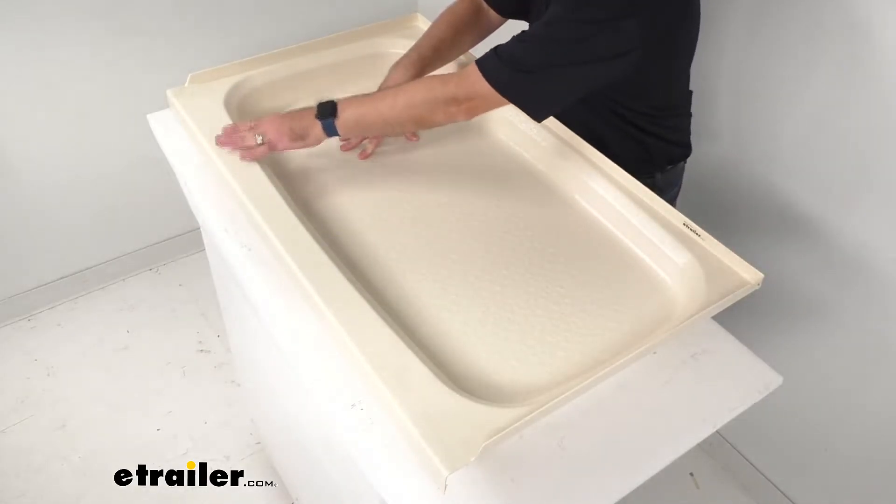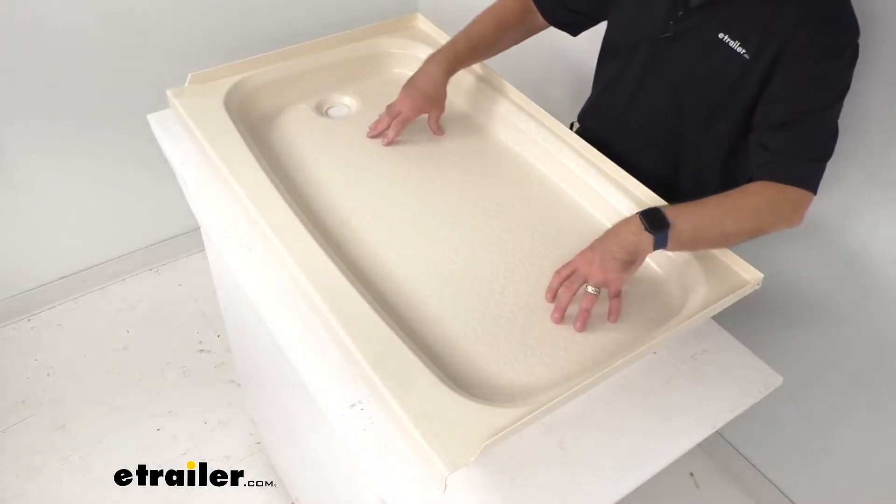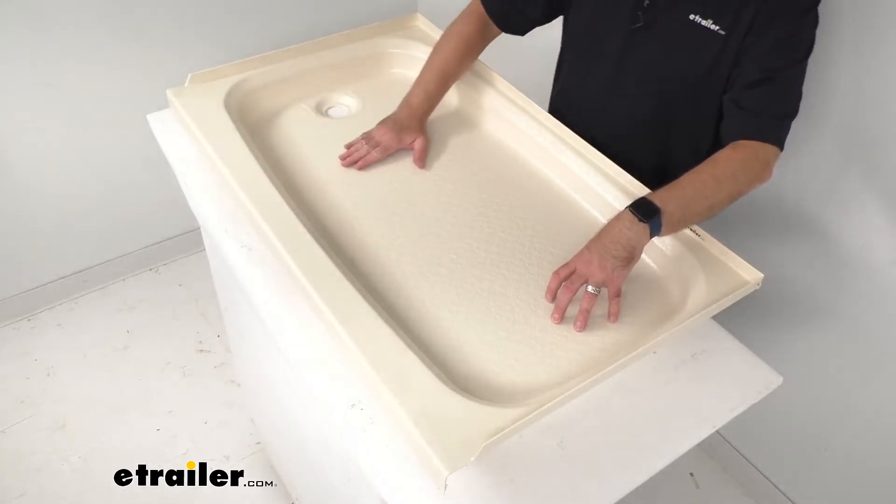This also has a flat outer ledge that's going to hold your soap and your shampoo and other toiletries so you can quickly grab them while showering.